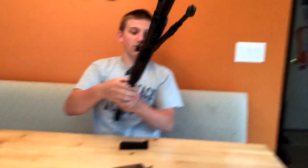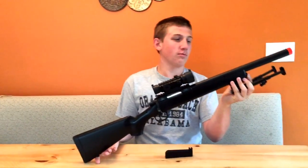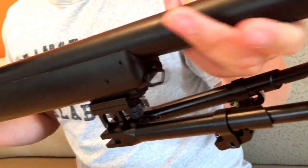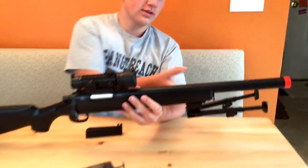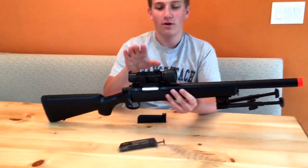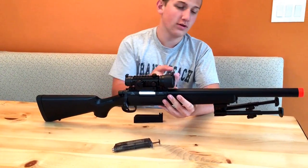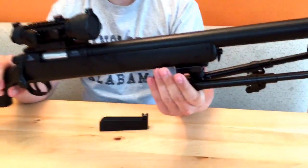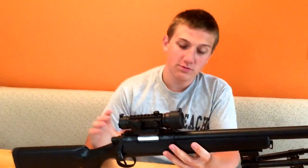This gun comes with a sling, but the sling mounts had broken off because they're very cheap plastic. The only thing that's metal on this gun is the actual barrel itself. The bipod and scope are sold separately. It comes with a picatinny rail on top and on the bottom. I got these accessories and my BBs from evic.com.